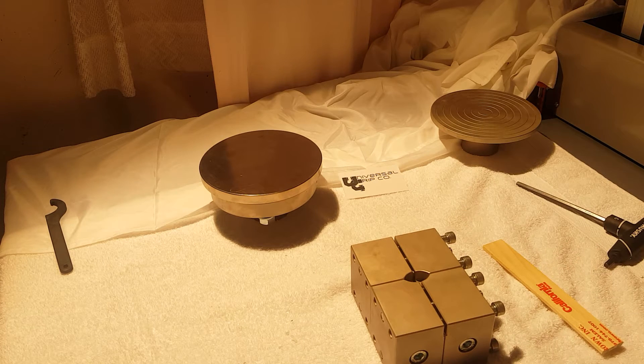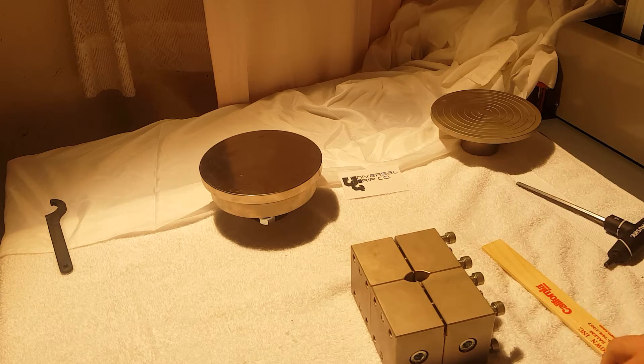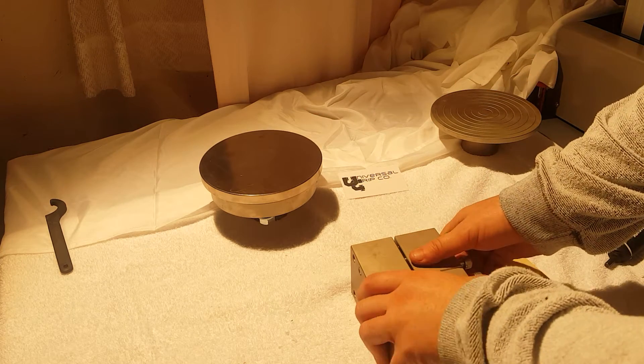I'm going to show how to use the fixture, how to set up a sample, and then how to load it in compression. We'll start with the fixture.